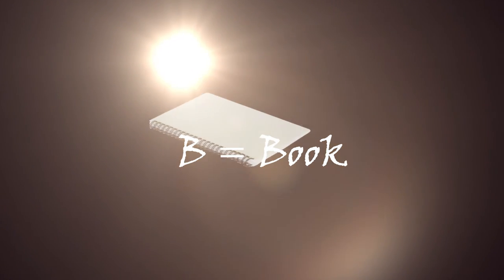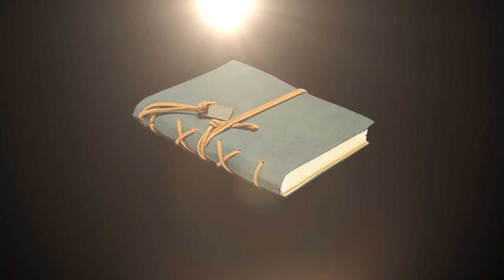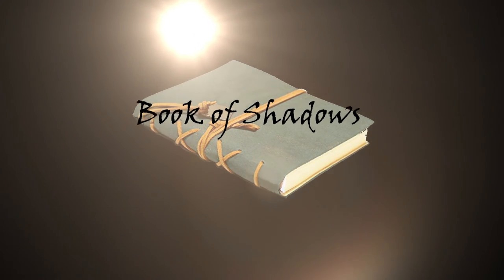The other utensil that is very important, and I want you to seriously consider buying one if you don't have one, is a notebook. Look around your house — you may have had a birthday present or a Christmas present where somebody bought you a notebook, a diary, or anything you can write in. This is of paramount importance because in your book of shadows you are going to keep a record of your work.